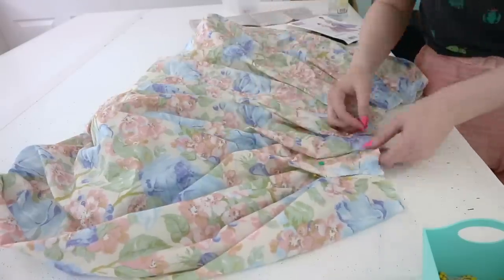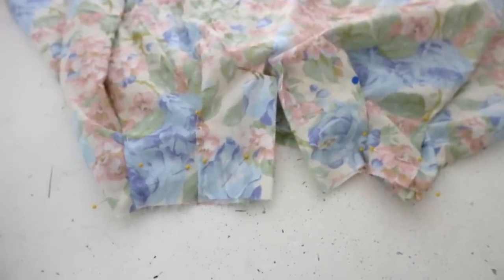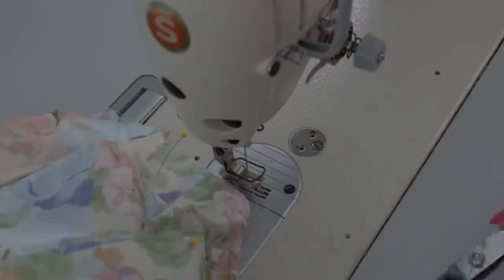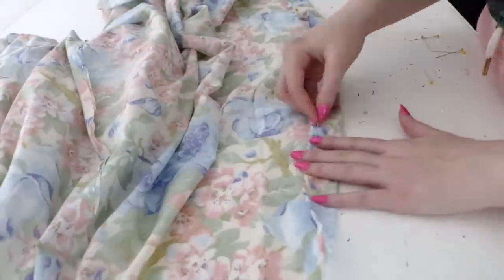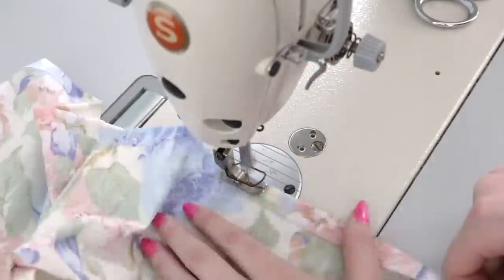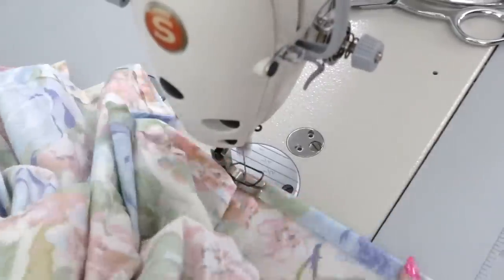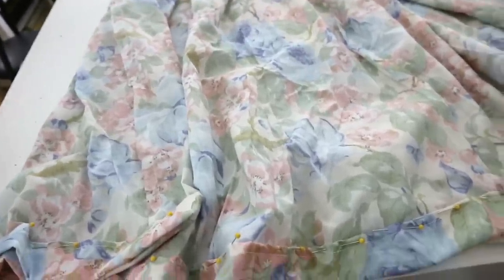I got all the pleats pinned into position. My original method failed, so I used pins to transfer the markings from the wrong side to the right side of the fabric. They're done now, and I stitched across the top with a half-inch seam allowance. I just finished pinning the hem for the skirt: I turned the bottom edge inward by a half inch by machine, then turned it up an additional one and a half inches and pinned it down. Now I'm going to sit in front of the TV and whip-stitch this hem into position.